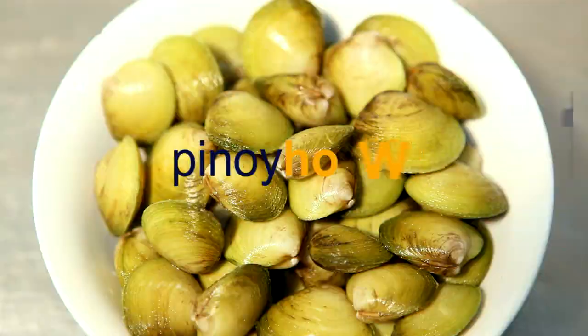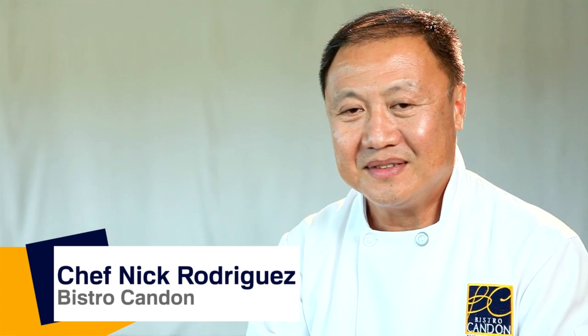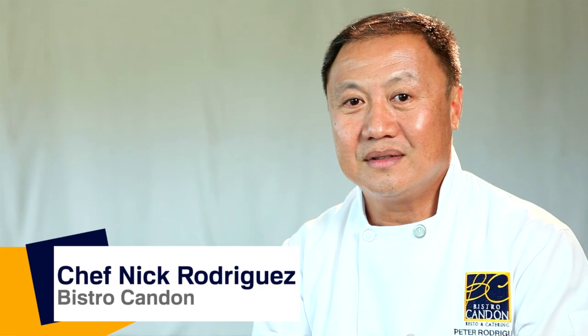You're watching Pinoy How To! Sinanglaw – they used to call that one a poor man's dish. Old saying, because it comprises all intestine.